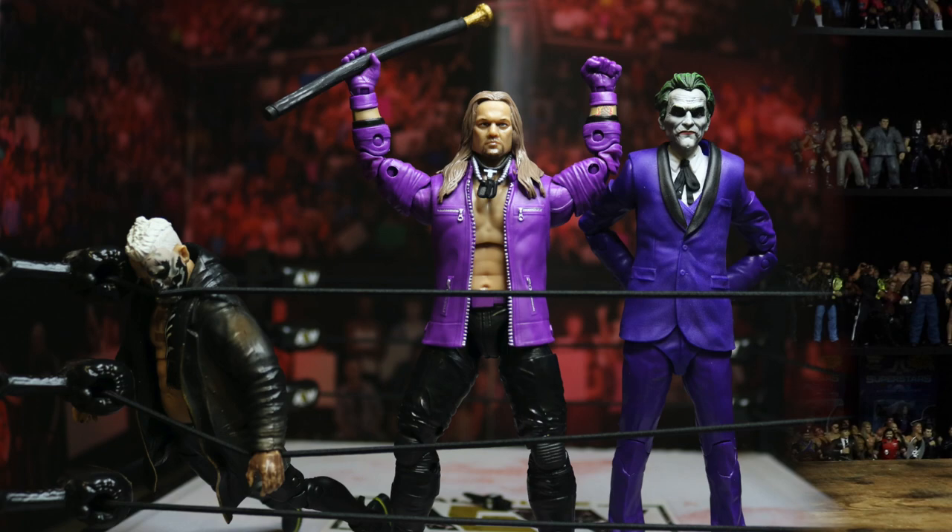Overall, the attire on this Chris Jericho Walmart exclusive is great. Obviously the head sculpt could be much better, but the attire, the presentation, and the exclusivity of this action figure makes it a must-have if you're an AEW or Chris Jericho fan. Definitely don't miss out on your chance to get this figure, seeing how it is a Walmart exclusive and it will not be available forever.